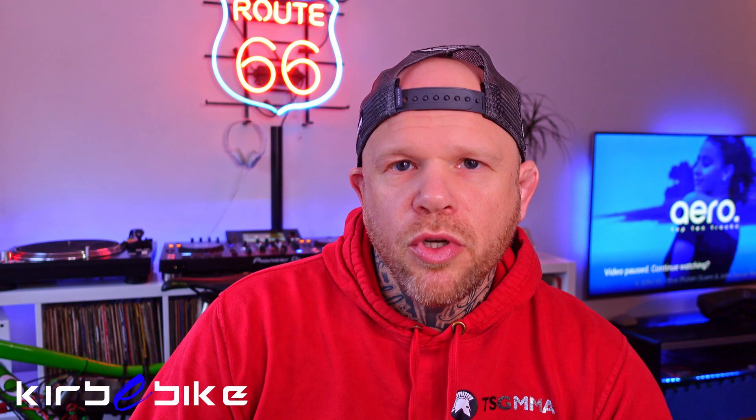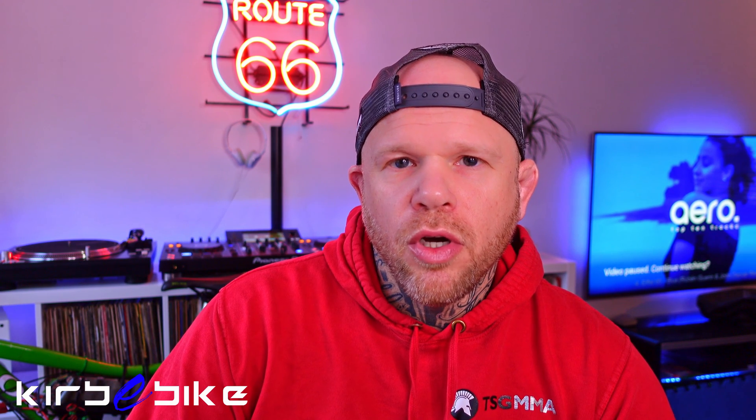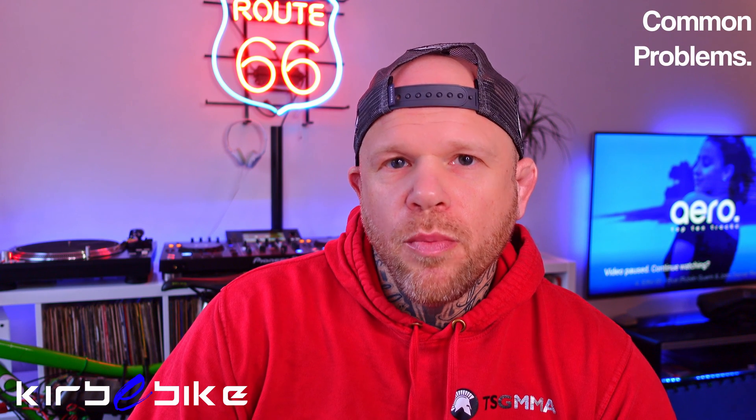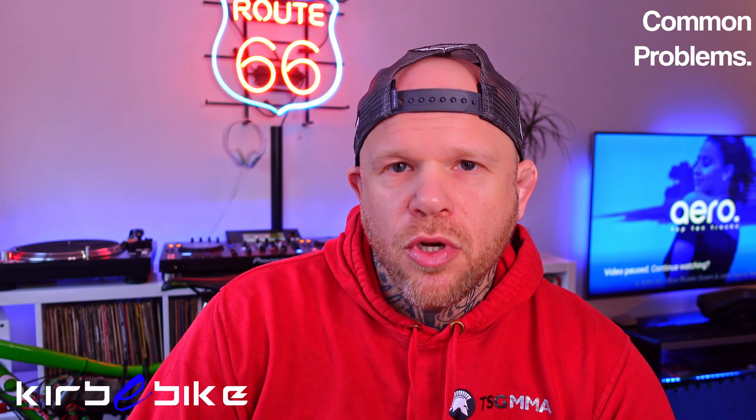Hey guys, Steve here from Kirby Bike. I just thought I'd go through some of the most common asked questions today regarding whether a DIY e-bike kit will fit your bike, and the most common problems that seem to come up time and time again. Let's get started with fitment first of all.